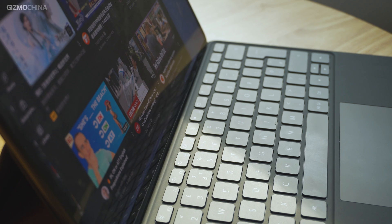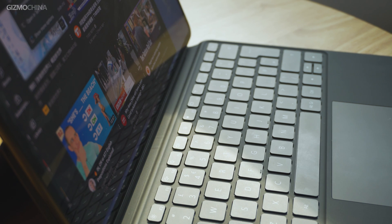For the MateBook E, once attached with the keyboard case, it will perform exactly as a compact Windows laptop. On the other hand, compared to Windows laptops, it also has the advantage of tablets in terms of input methods.